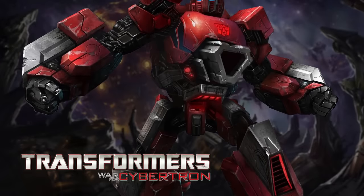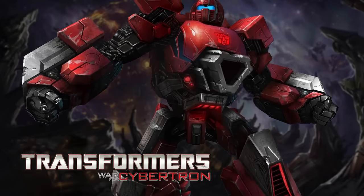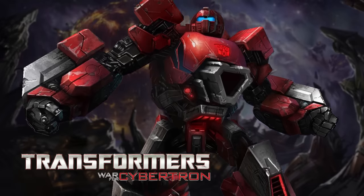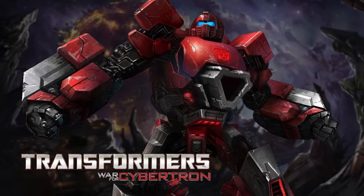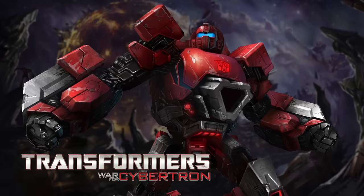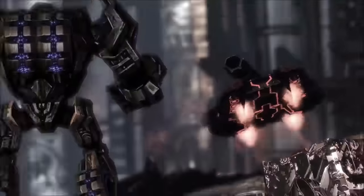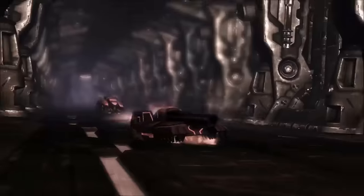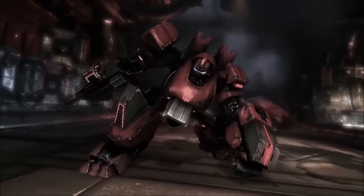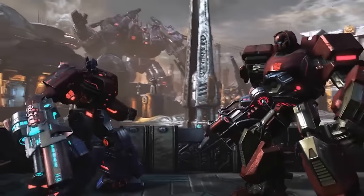2010's War for Cybertron video game introduced the Warpath of the Aligned continuity. A loud, energetic show-off much like the original version of the character, this incarnation of Warpath transformed into a Cybertronian hover tank, and had been rendered partially deaf by the booming blasts of his own colossal cannon. He was personally selected by Optimus Prime to join him and Ironhide on a mission to reach Cybertron's core, and he reappeared in the 2012 sequel, Fall of Cybertron.